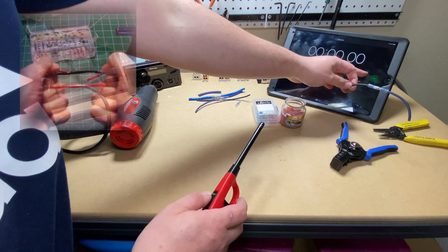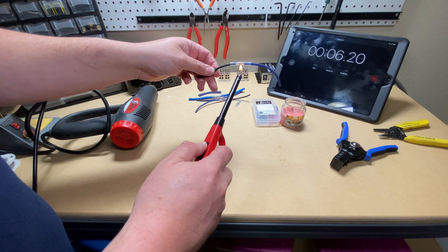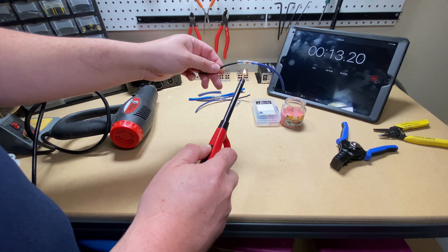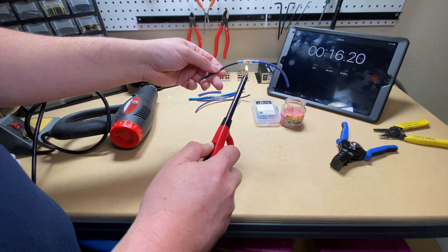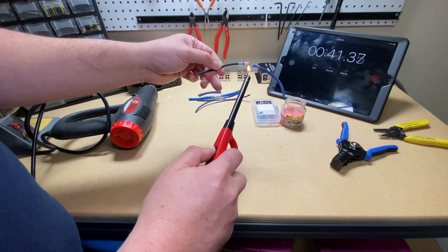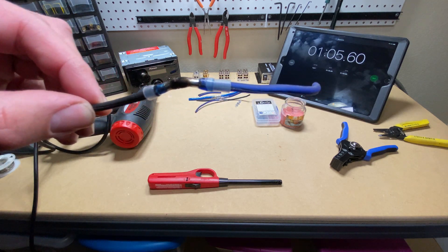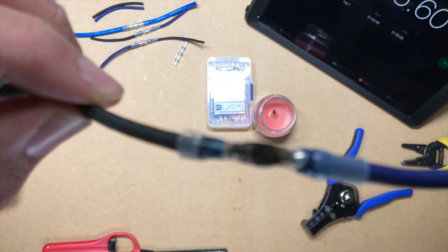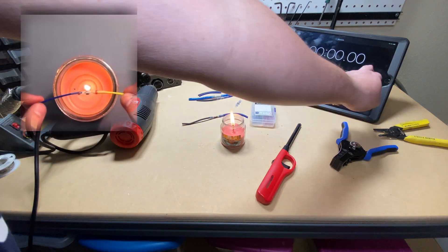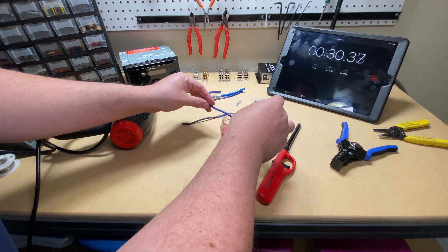The first method I'm testing is the lighter method shown in the video. I started my timer to see how long it takes to melt the solder enough. I really had to put the heat to it — you can see it's black and charred — I'm not too confident in this method. We'll see how it holds up. Moving on to the candle method, this may be a little better because I can use both hands and hold it in the perfect spot over the flame, but there's only one way to find out.